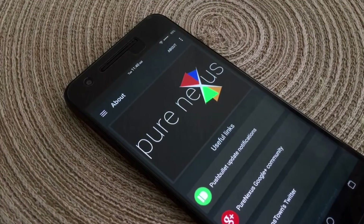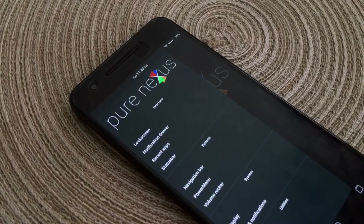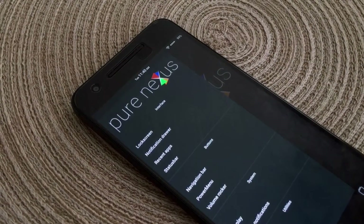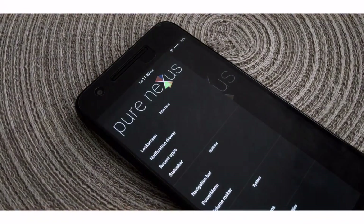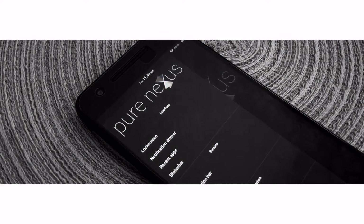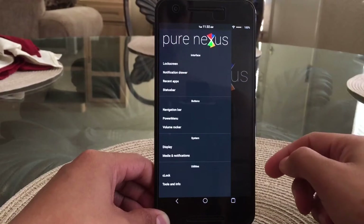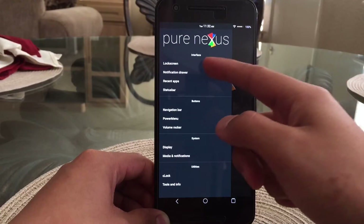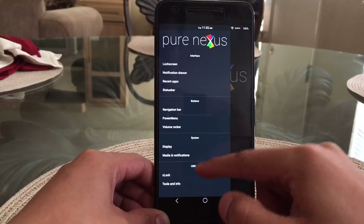Hey, what is up guys, back again with another video. This is a review of Pure Nexus — I've been running it for about two to three weeks. If you guys are looking for a stock ROM, Pure Nexus would be your choice. It's pretty much stock but does have a little customization here and there.